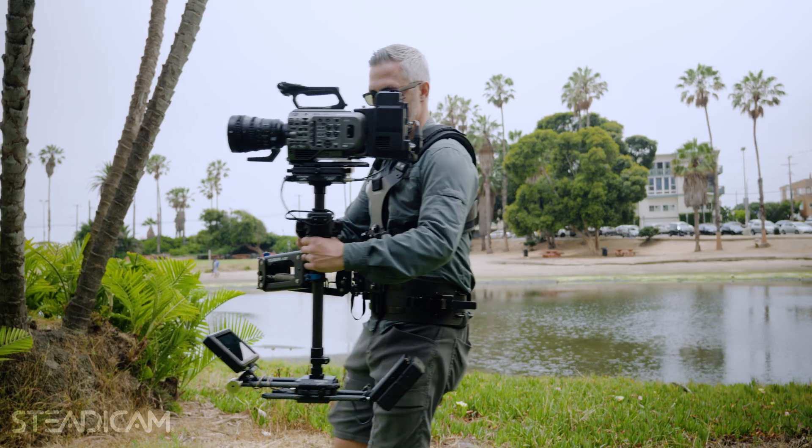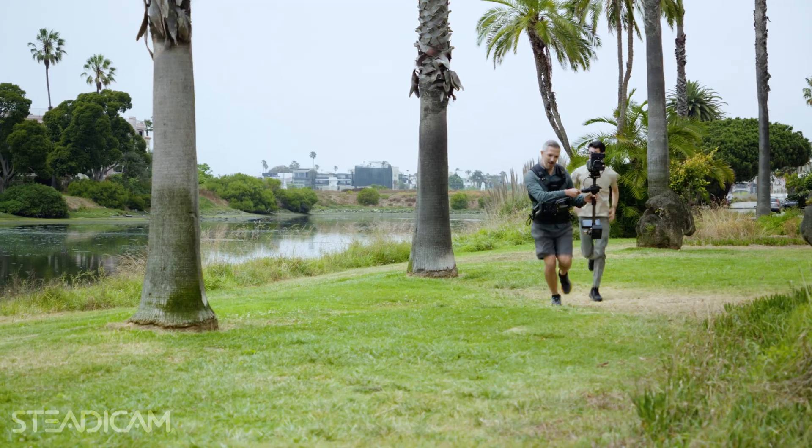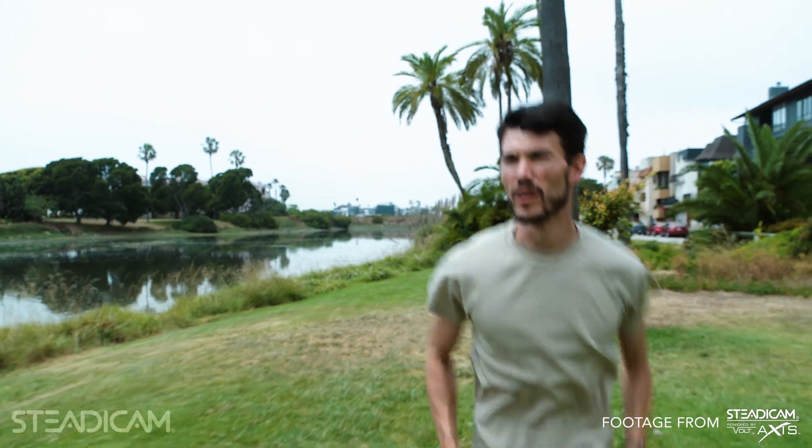For the very first time, we have a smaller rig that can truly rival the stability of a full, high-end system.